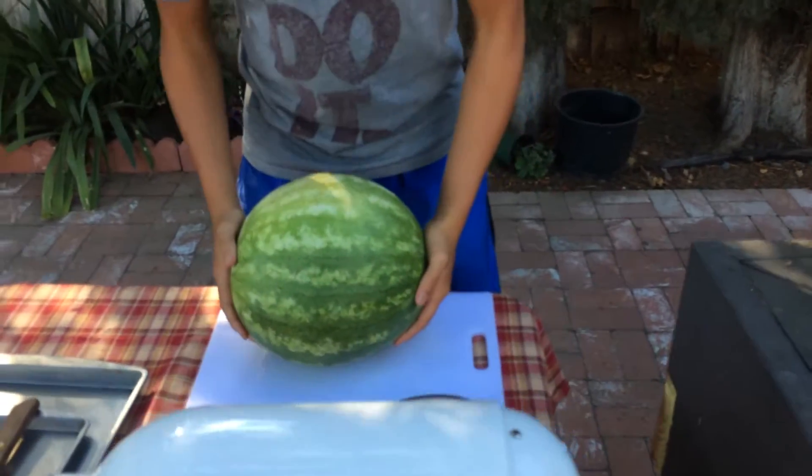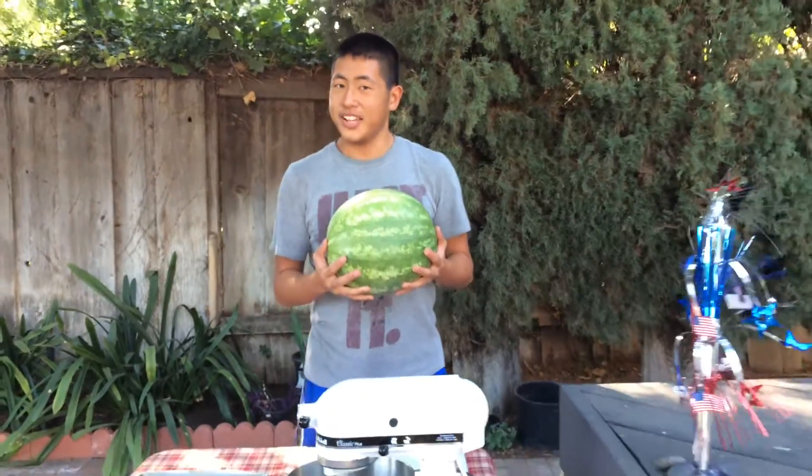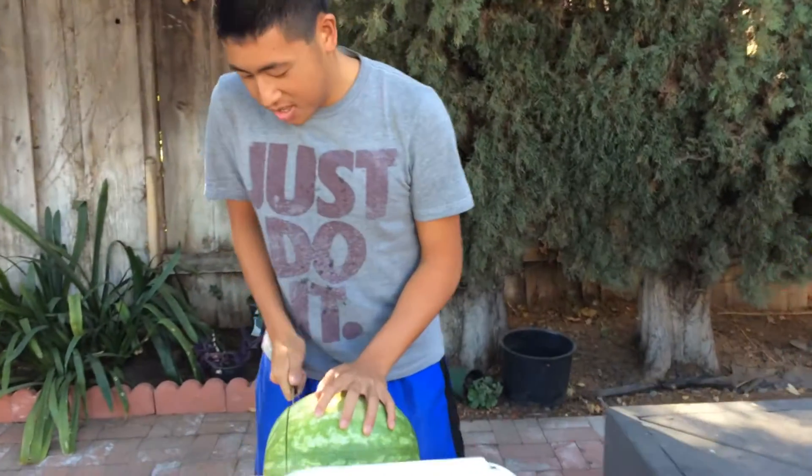What's up guys, happy Fourth of July! Today I'm bringing you a gnarly prank you can do — it's called the watermelon cake. That's right, pretty much you take a watermelon and you turn it into a cake.